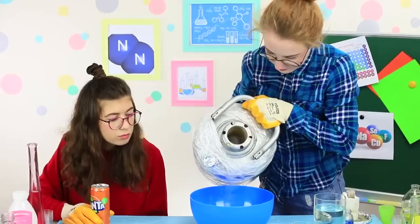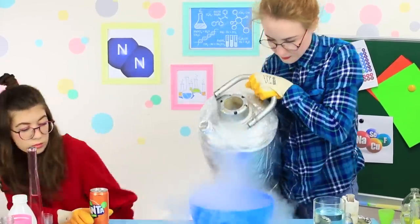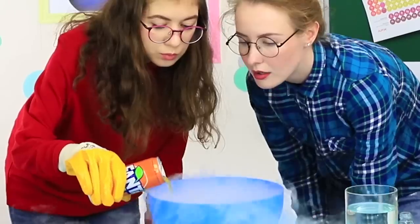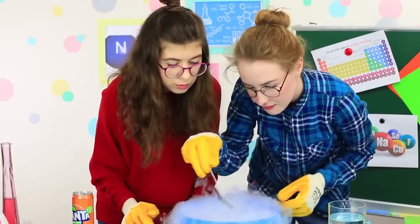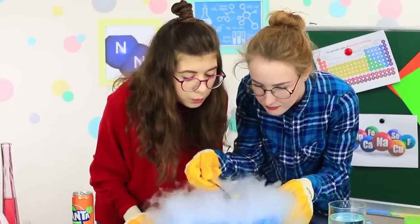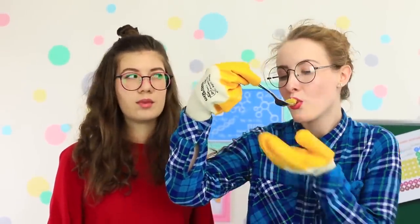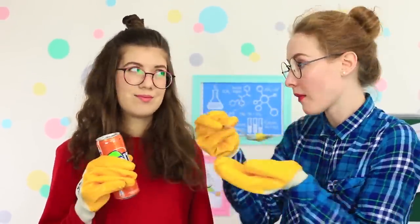We've got a year's supply of liquid nitrogen! Once it gets into a bowl it starts boiling and steams a lot. Pour in Fanta and stir — now your Fanta will get cold at once! Oops, the professor must have overdone it a bit! The liquid nitrogen doesn't influence the taste or the smell; it just gets it frozen.